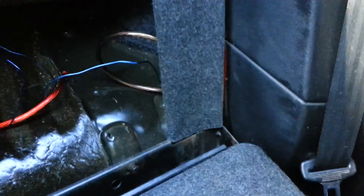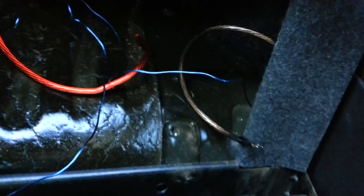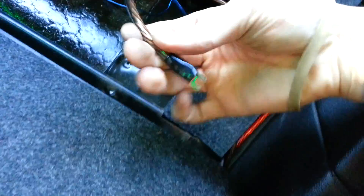Everything else is pretty much done. It's nowhere near a clean job. The amp's going to mount right here. So here's your ground, there's the power wire, there's the remote wire. The power wire is not live right now because I don't have it hooked up to the battery, so it doesn't really matter what I do with it. I already got the terminal on there and got it crimped.